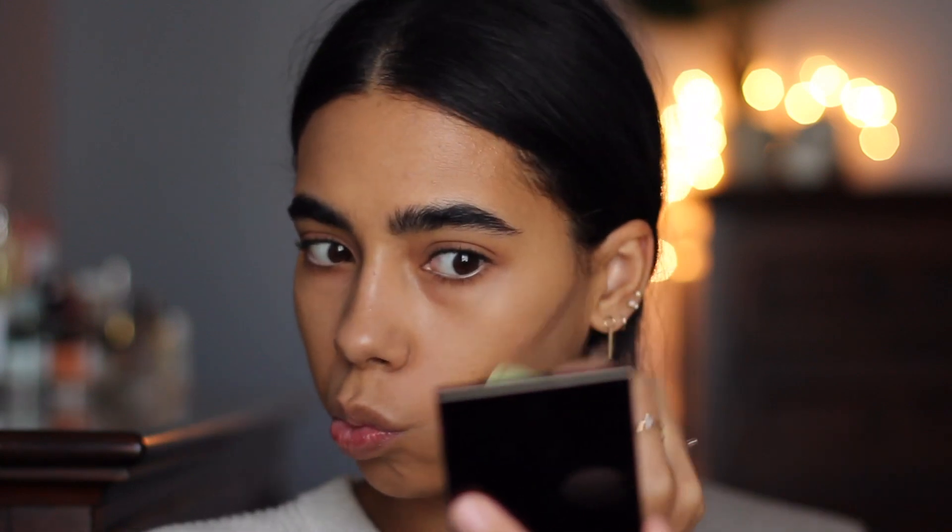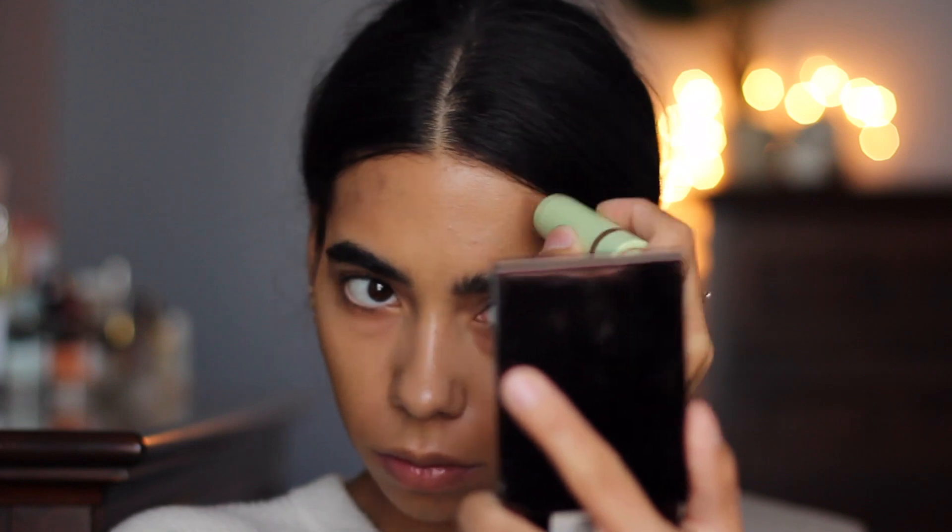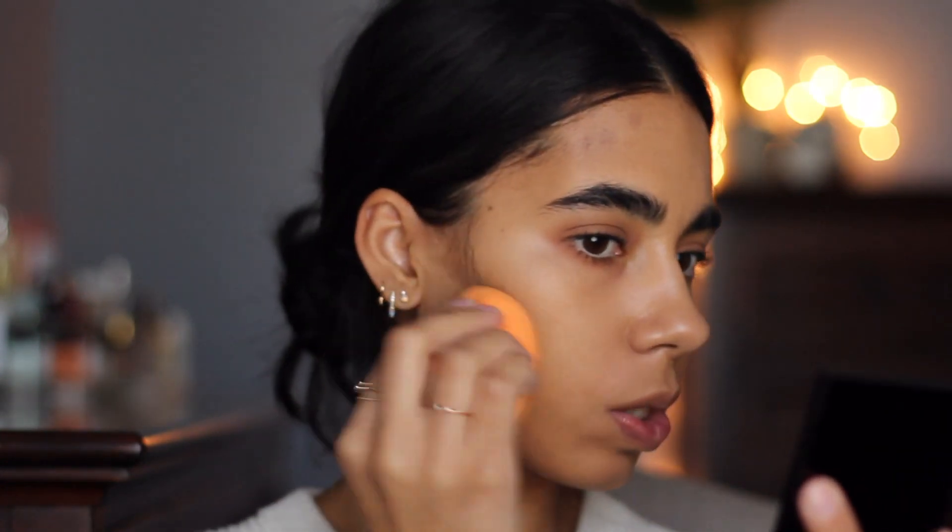Let's do contour first. I'm going to use this Pixi Sheer Sculpt Multi Balm. This is a little bit of a warmer contour — it's not as dark and I feel like it just goes with the eye color really nicely. Just a swipe of that where I need it, and then I'm going to go back in with that sponge and really blend it out.